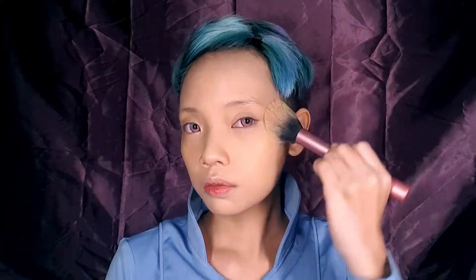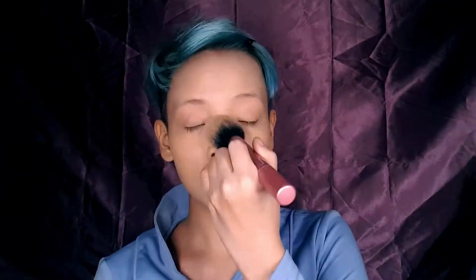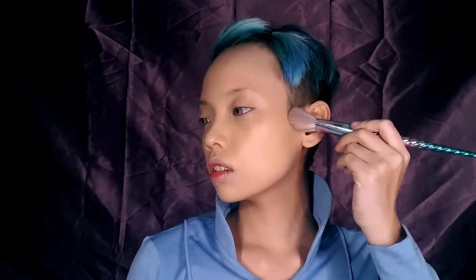Using a loose powder on a fluffy brush, I will be setting my concealer and foundation. As usual, I like to tap off the excess before applying anything on my face so that it doesn't get too cakey.